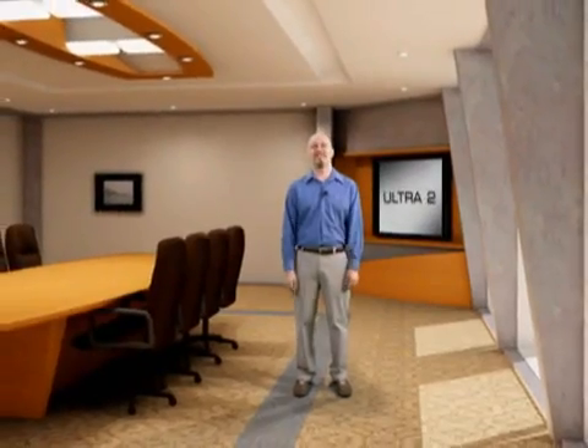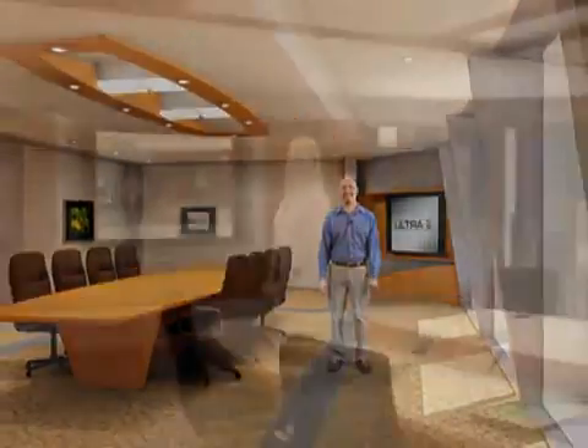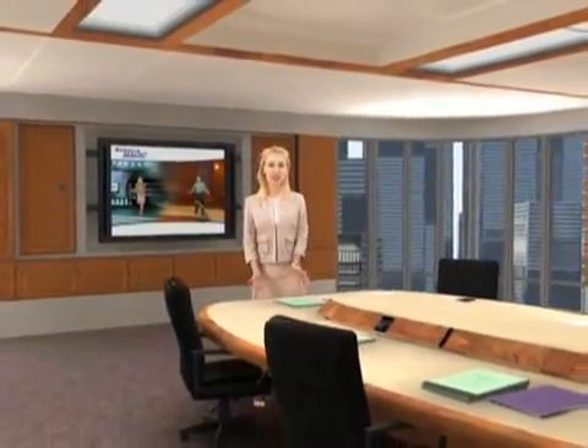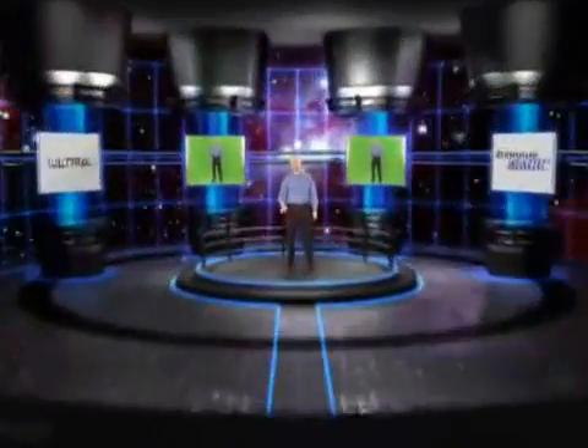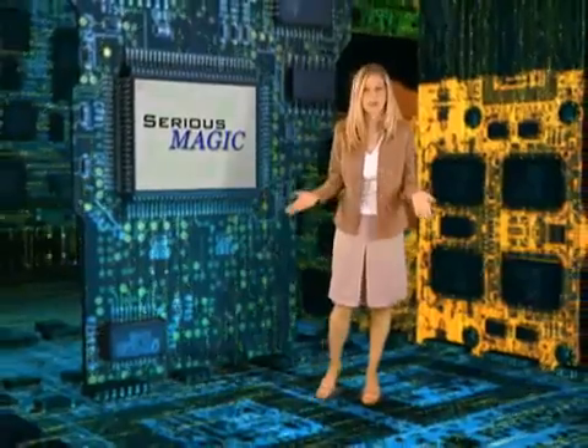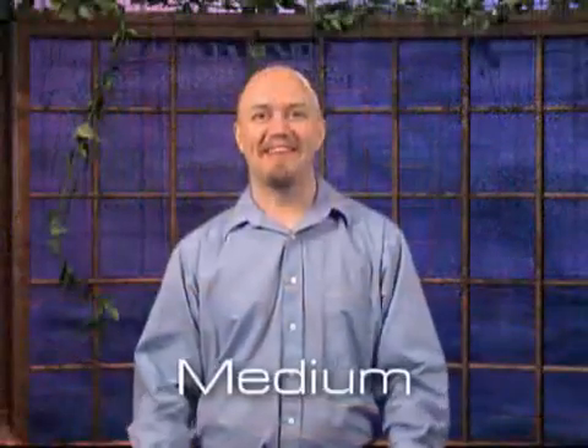Ultra gives you the power to replace backgrounds with your own video clips, stock footage, or still images. But some of the most impressive backgrounds come from Sirius Magic's growing library of virtual sets created specifically for Ultra. They're called the MasterSets Libraries, and these stunningly beautiful sets can add a whole new level of professionalism to your productions. From offices and boardrooms to talk shows and lecture halls, from exotic science fiction locales to the inside of a computer, these sets add incredible production value. Most sets come with several camera angles including wide shots, medium shots, tight shots, and alternative angles.